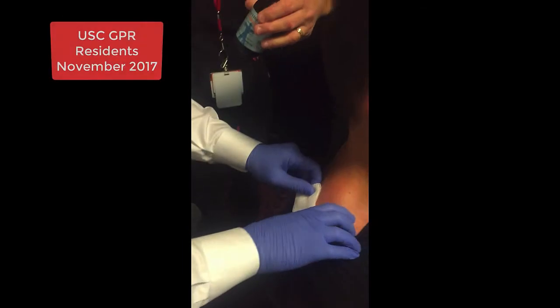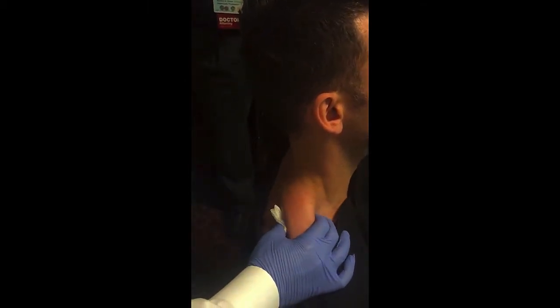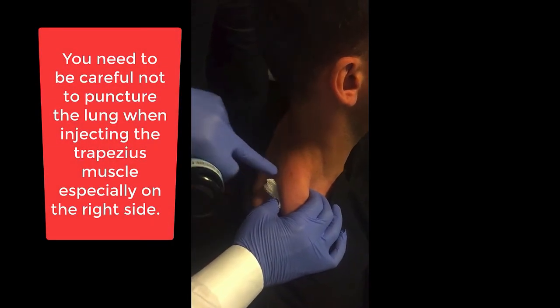So this is what I do for patients. You're going to hear me say cold, and then you're going to hear me say poke. I want to grab this up, and I know I'm 100% going to be in the muscle, and I'm going to stay perpendicular. I'm not going to go down.